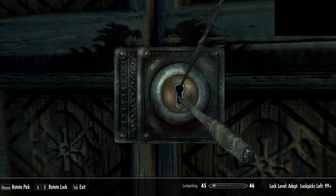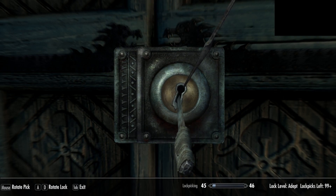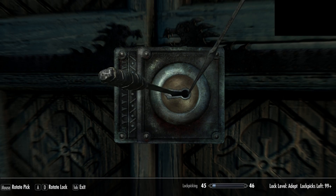So not quite the right position. And voila!